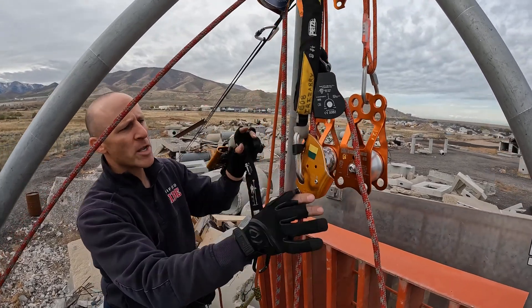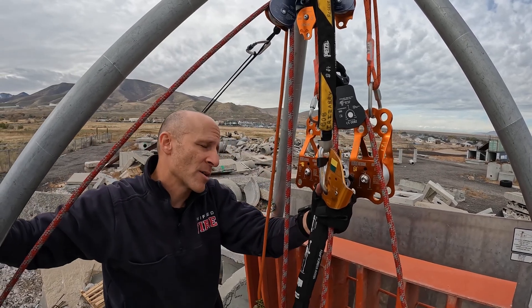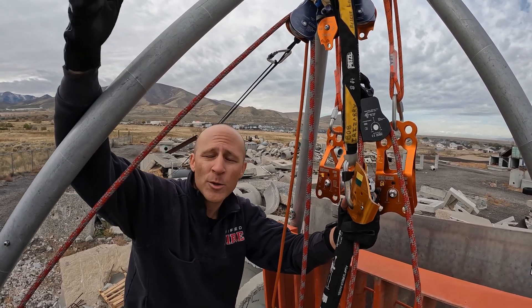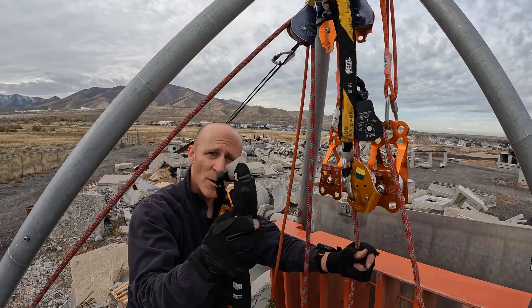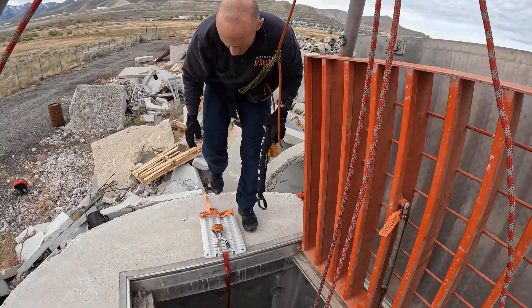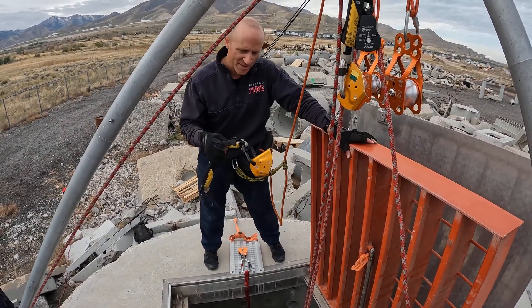Let's talk about our belay options before we get into the winch itself. The first option: an ASAP connected directly to the head — easy, fast. If there's a failure, the ASAP catches and the impact force goes directly to the head and through the legs of the compression member. The vortex is strong enough, especially for a single person failure. We can also put a static line in here and put an ASAP on our rescuer — that's an independent self-belay. The third option is to belay off to the side elsewhere, with the rope running on edge protection. All are easy, practical options; it's more user preference.